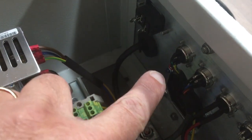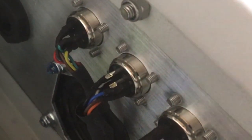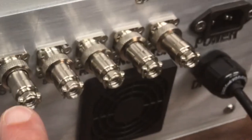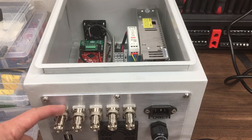On the back of the GX16 connectors — a very tedious job I didn't film much of — I've made up those little connectors, and the two-pin power ones are done as well. I haven't done this last one yet: it's for the emergency stop function.